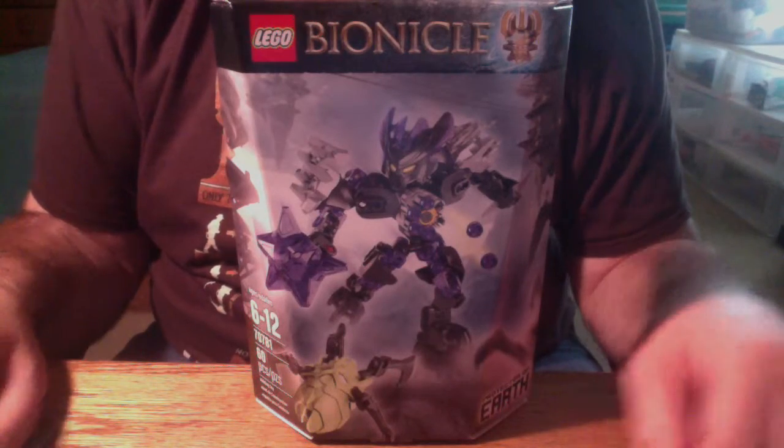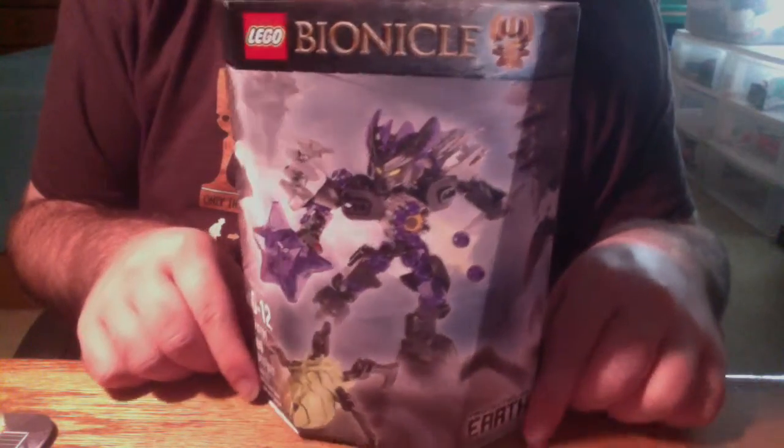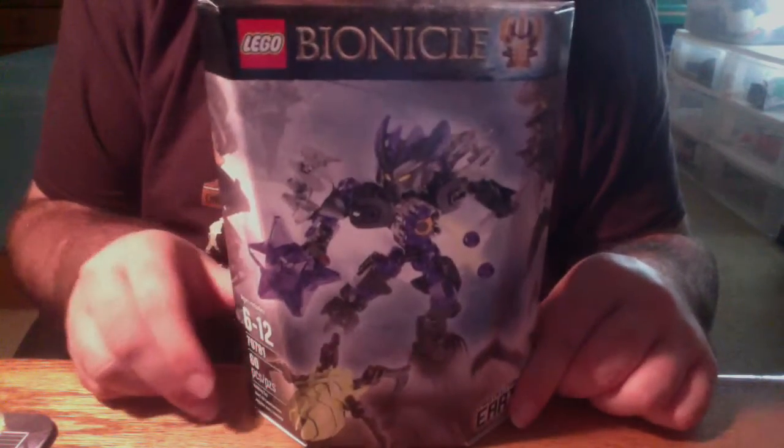There's knives, spikes, crystals, and guns, as in this episode we look at set number 70781, Bionicle 2015's Protector of Earth. Let's get started.